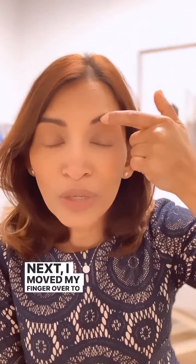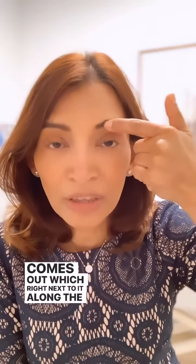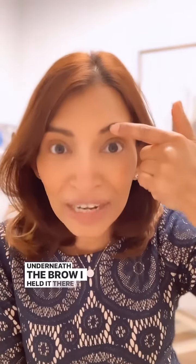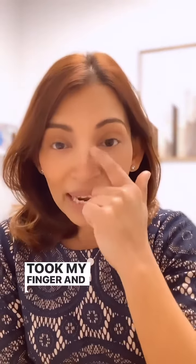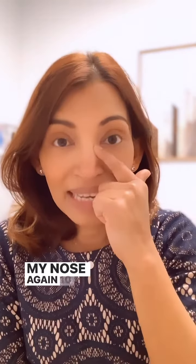Next, I moved my finger over to where the supraorbital nerve comes out. It's right next to it along the brow, just underneath the brow. I held it there for 10 seconds. Then I took my finger and held it right here, just on the side of my nose — again, 10 seconds.